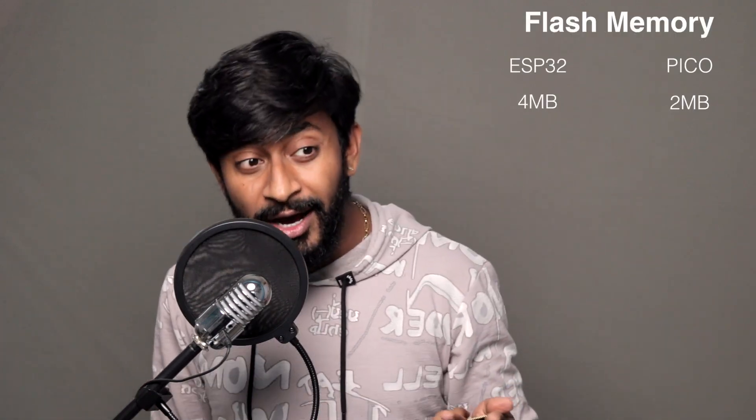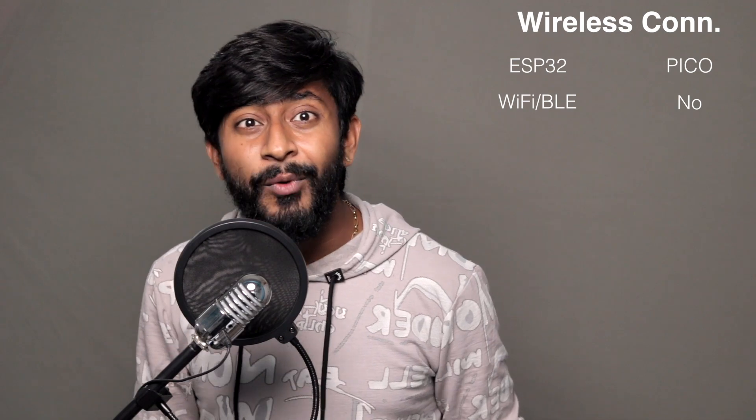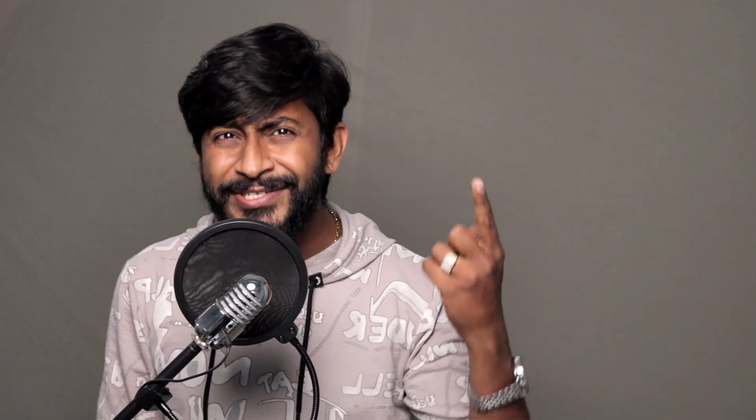Coming back to configuration — just kidding, it's not superb at all. In a similar price range, you can get an ESP32 board which has much better RAM, better flash memory, a reset button, built-in Wi-Fi and Bluetooth, and even a much better clock speed. Faster, better, more memory, more connectivity options with just a little price increase.